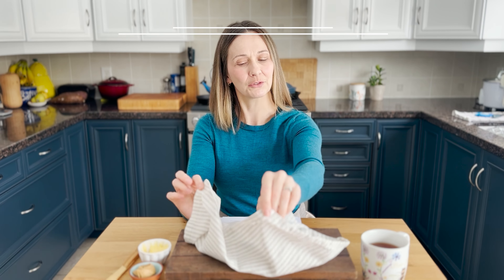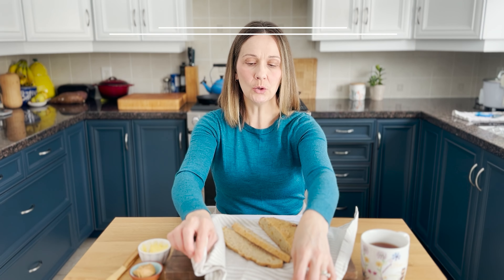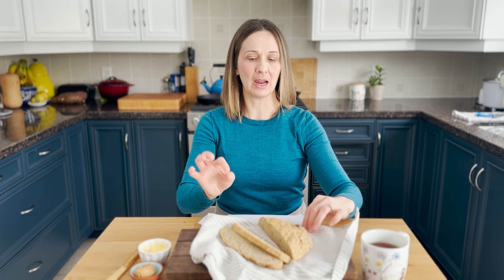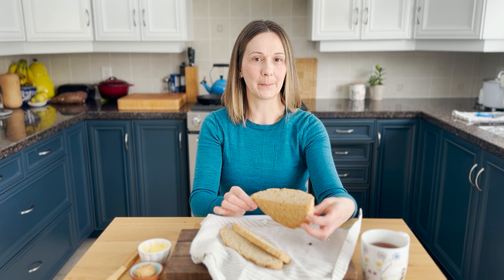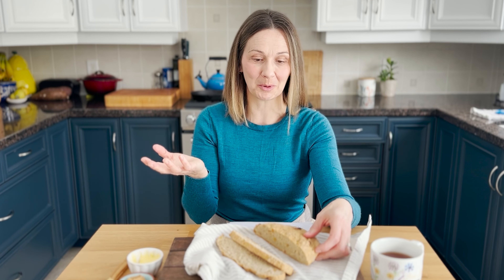Each time I create something new I think, wow, this would be a great recipe for my cookbook — but this gluten-free vegan Irish soda bread was too easy and simple to make not to share right away. Not only is it perfect for the month of March, but it's amazing to bake all year round because it's so quick to prepare.